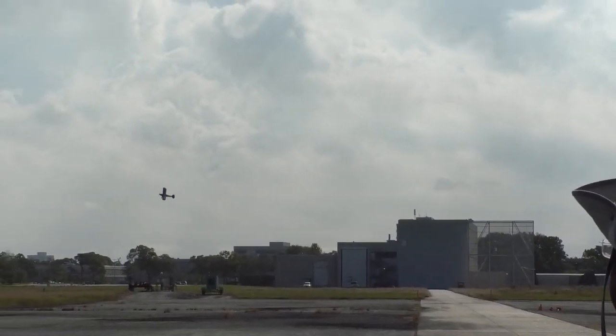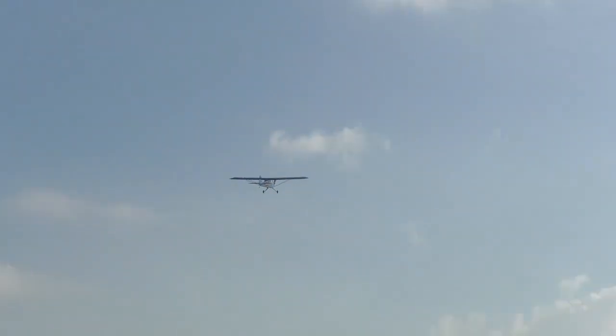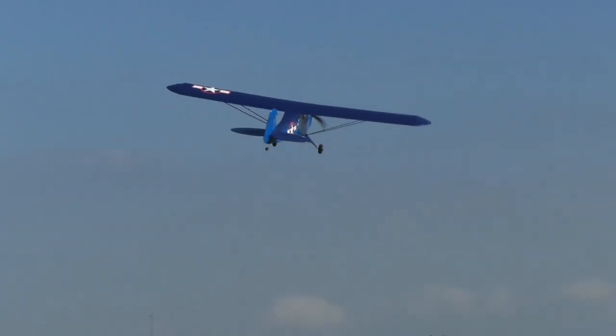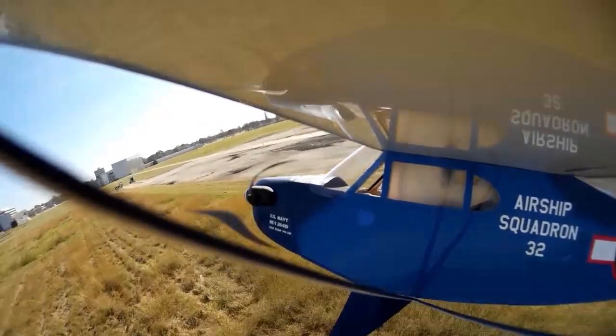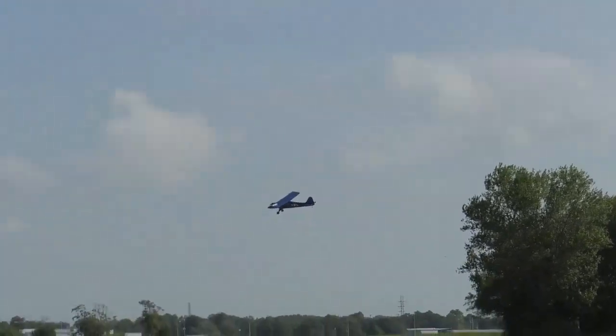Then I had a request: knife edge. The crowd says knife edge — will it do a knife edge? It will — impressive little guy. This thing is really fun, but I had one more thing to try: a slip. Cross the controls and it will do one of the nicest slips I've ever done in a model. Look at that slip — that's neat.